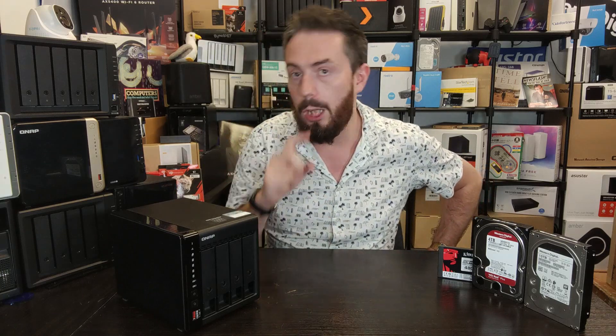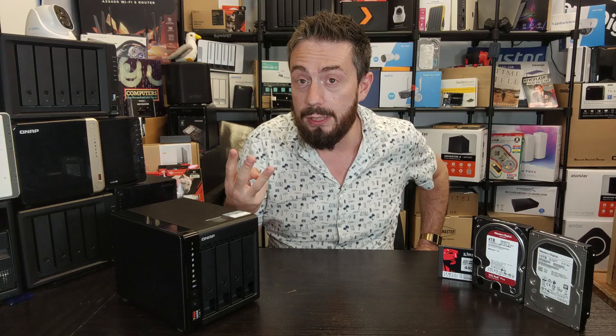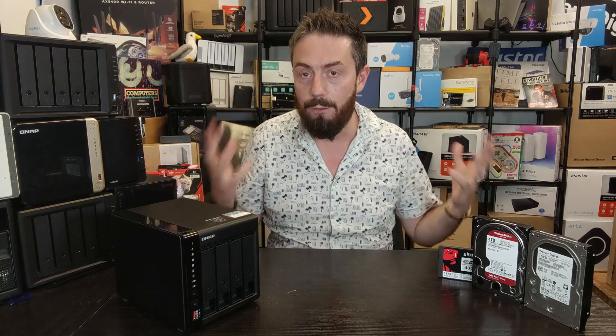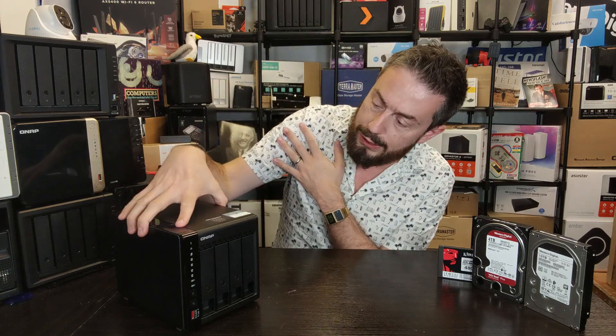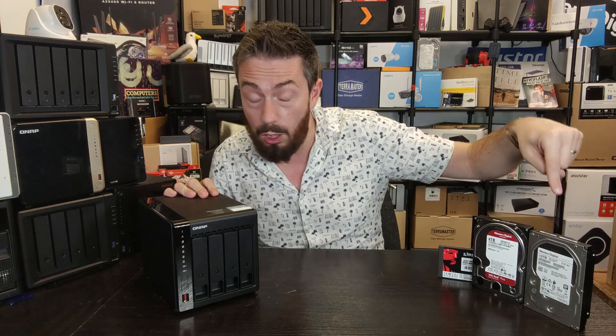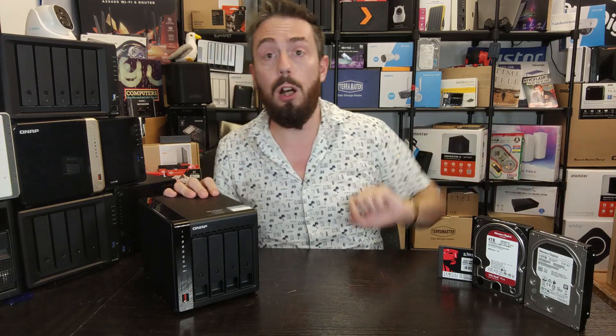In today's video we're going to be running three different test scenarios across three different drive types — ultimately nine tests in full — utilizing the TS-453E NAS. We're going to be testing it with traditional SATA SSDs, WD Red Plus hard drives, and Ultrastar enterprise-grade hard drives.